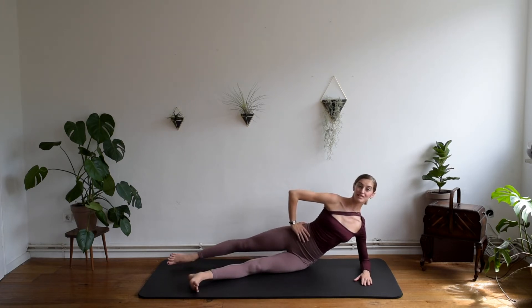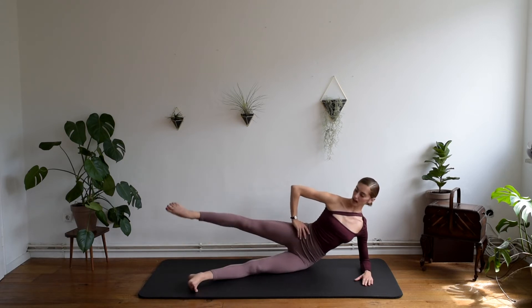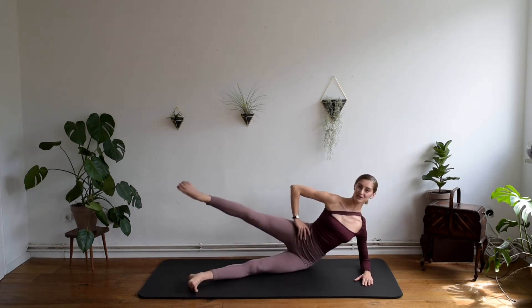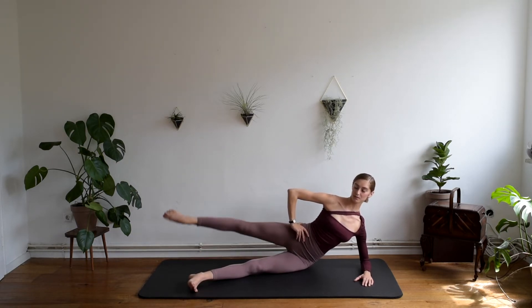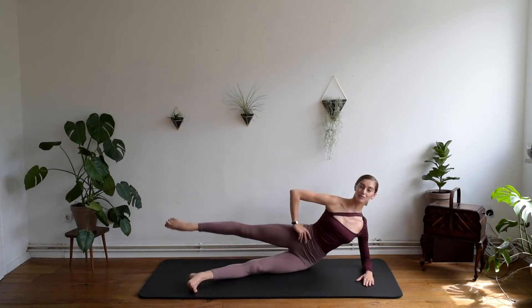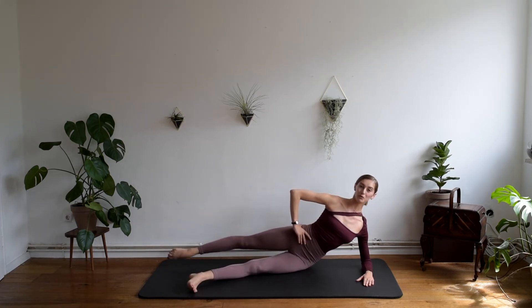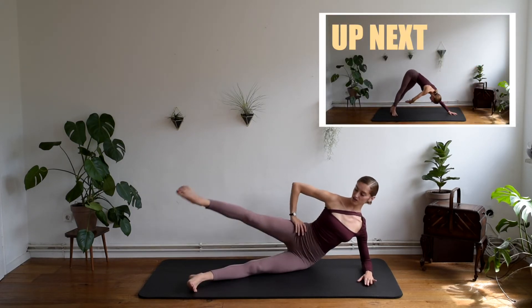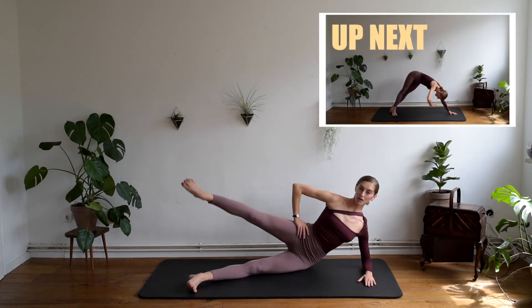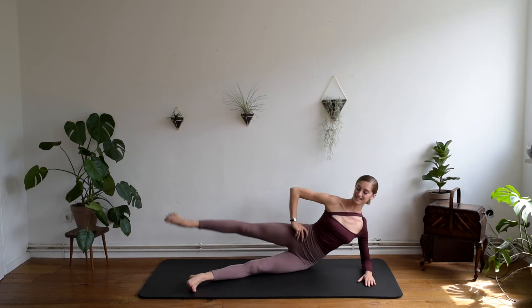Now from here, point your back leg. We are going to draw big rainbow, tapping to the front, breathing in, and breathing out with tap to the back. I know those glutes are already crying, but let's repeat it just a couple of times more. Breathing in and breathing out. Keep your body still and stable — the hips are not moving, the ribcage is still and strong in the side of your back. And three more. One last time.